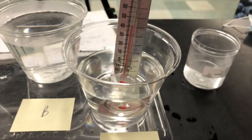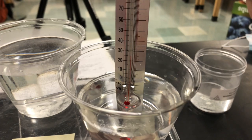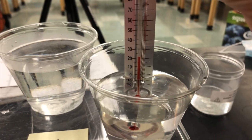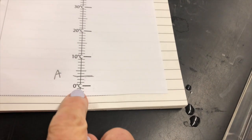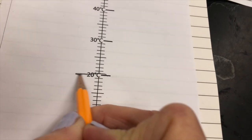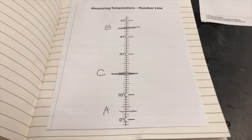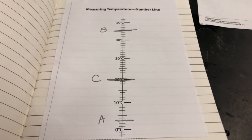Now I'm going to put the thermometer in just regular tap water that came out of the sink. It is not as hot as the hot water, and it's not as cold as the cold water. 20 degrees Celsius. And it's cup C. So I'm going to find 20 degrees Celsius on the number line — 0, 10, 20 — and put a line at 20 and write cup C. So now I've recorded the temperature of all three materials in my science journal.